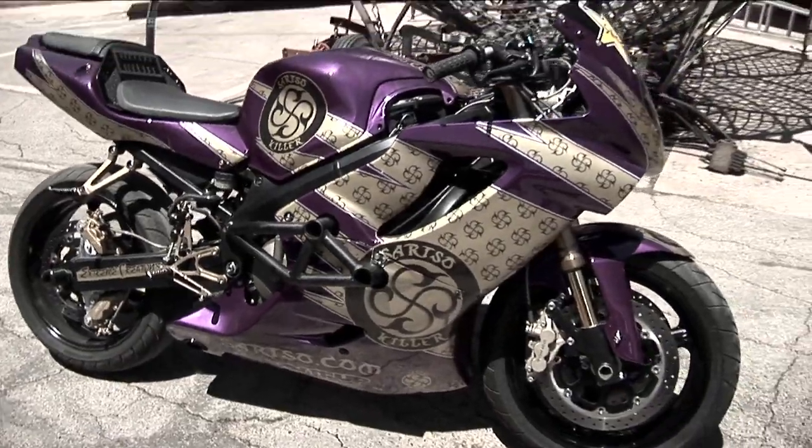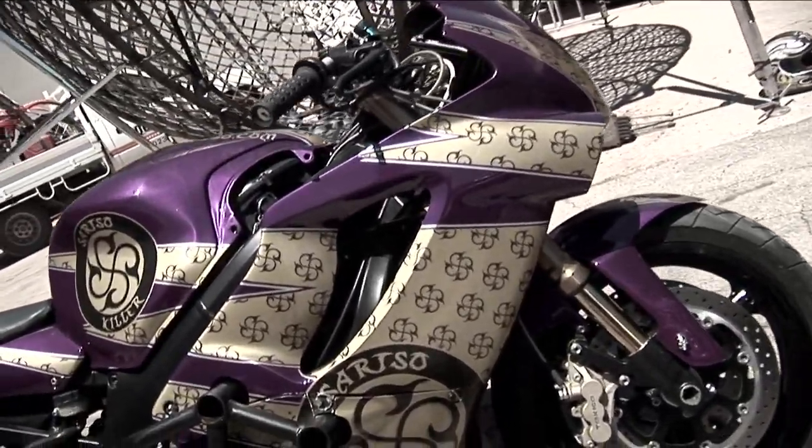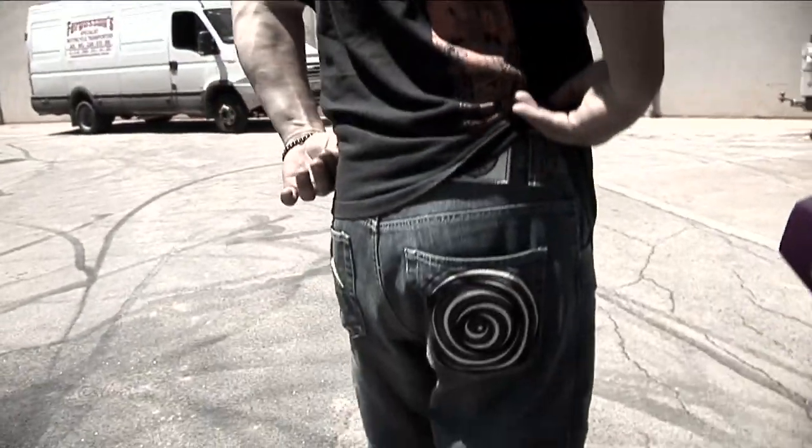Well, there you have it folks — the Honda CBR600 Saatso Killer Jeans Stunt Bike, ridden by Mark Pechel from Team Servin' It Up Australia. Saatso Jeans — if you haven't got a pair, buy a pair.